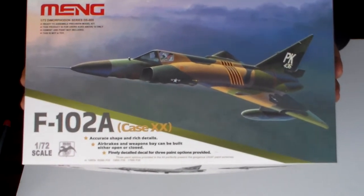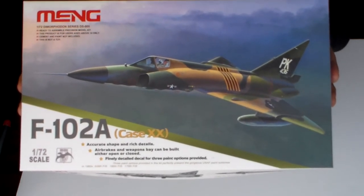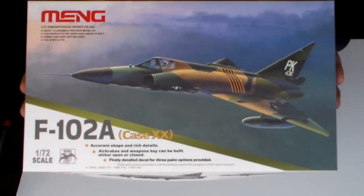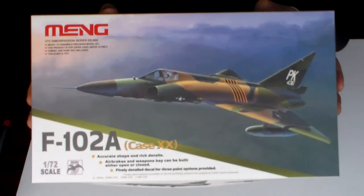The weapons bay is precisely reproduced and the kit contains folded and unfolded pylons and two types of missiles. Both landing gears and air brakes can be built either opened or closed on this one.